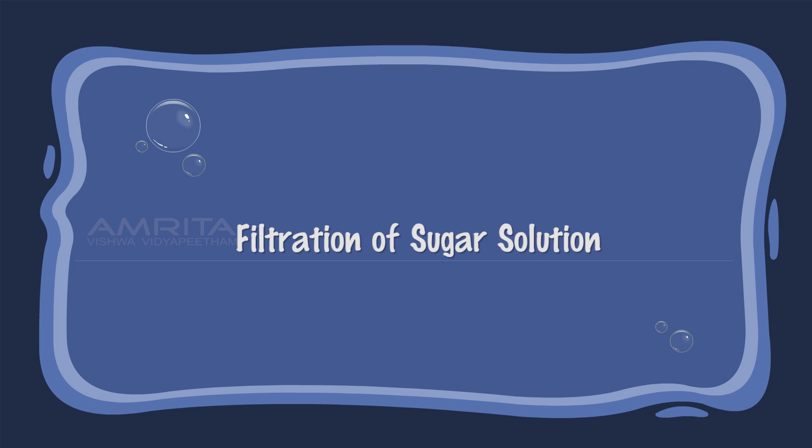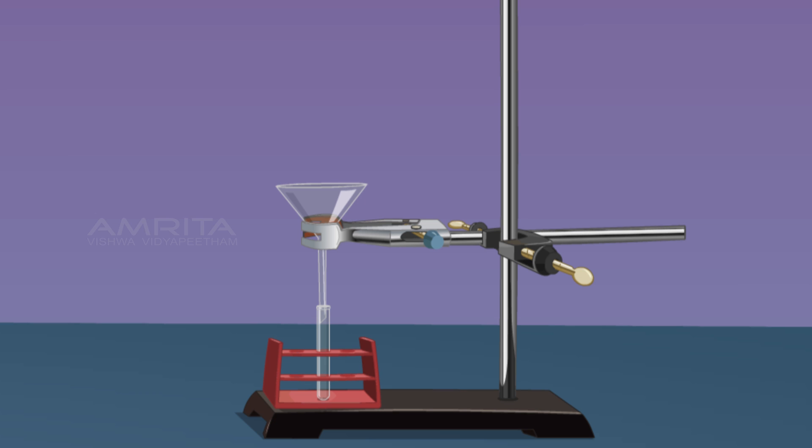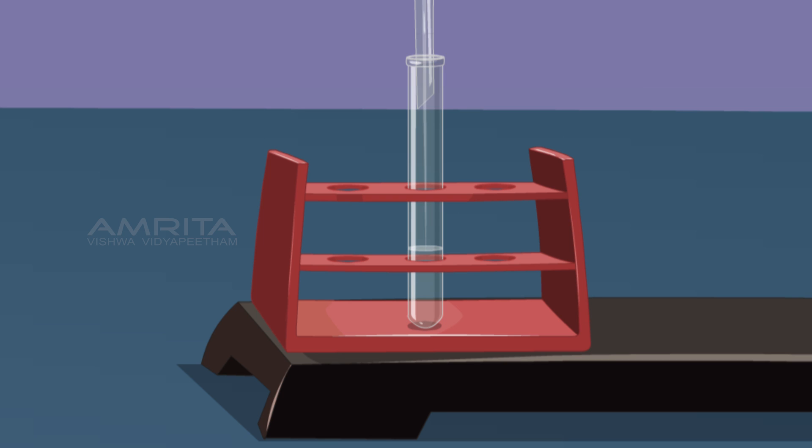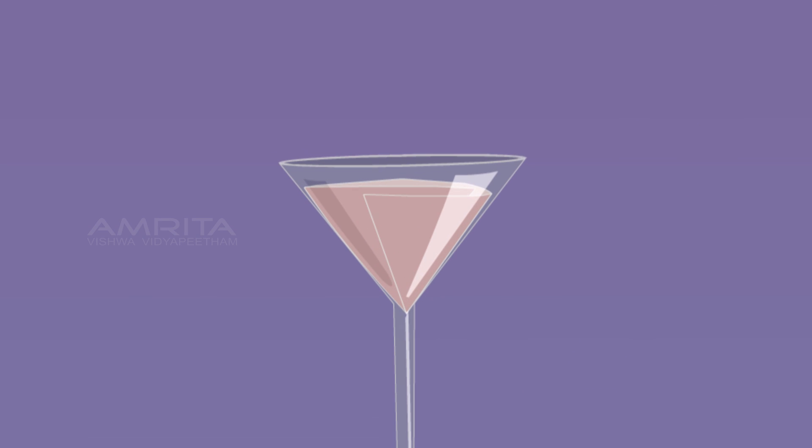Filtration of Sugar Solution: Place a funnel over a test tube using a clamp stand, then place a filter paper in the funnel. Now pour some sugar solution through the funnel. A clear filtrate is obtained with no residue left on the filter paper. This indicates that solid particles cannot be separated from a true solution by filtration.